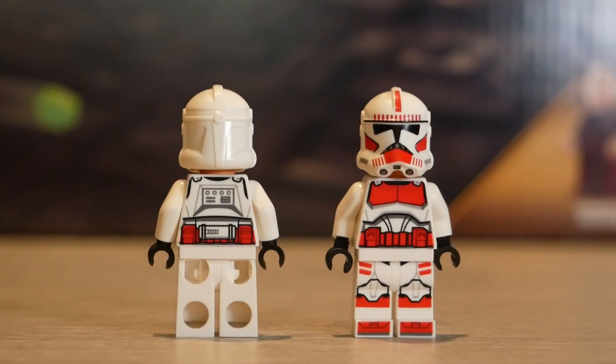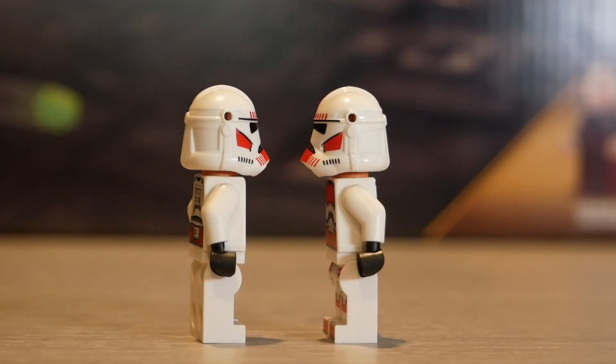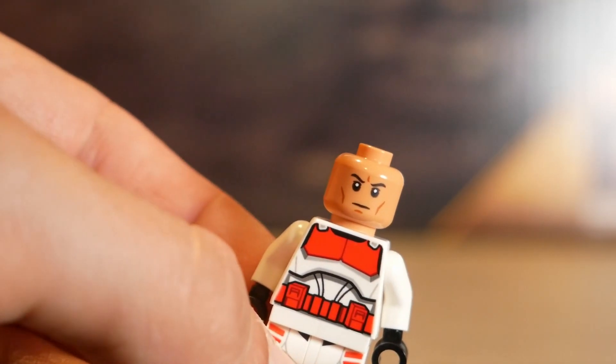Now for the Coruscant Guard, or better known as Shock Troopers. Overall, these guys have really solid printing. They still come with the really ugly helmet holes, which there's no excuse for because I don't think we've ever seen Coruscant Guard with any accessories or anything. Their faces are just standard clone faces.